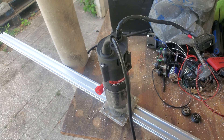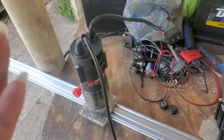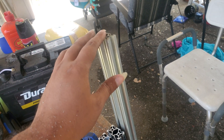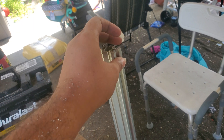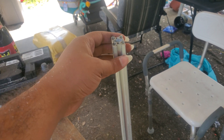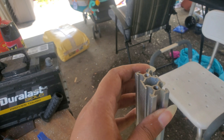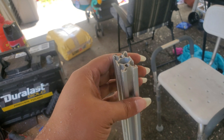Welcome back, everyone. This is basically part two of me showing you how to make an aluminum extrusion — the 20 by 40. That means it's 20 millimeters on the x-axis and 40 on the y — so 20 millimeters from left to right and 40 millimeters front to back.